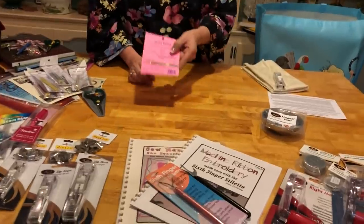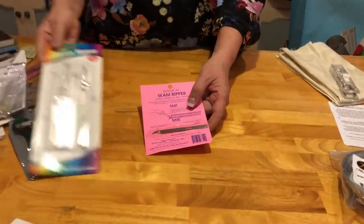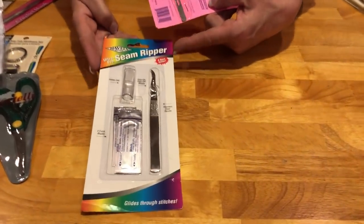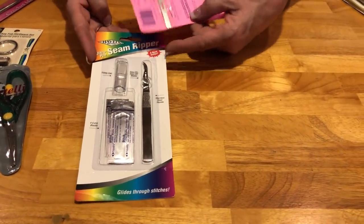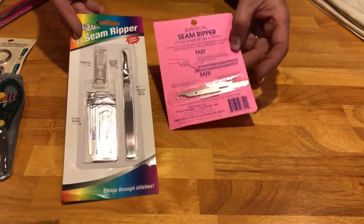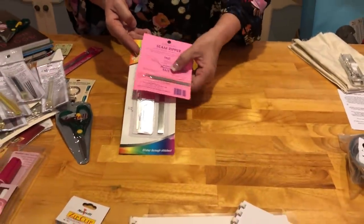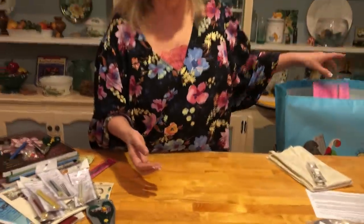My surgical seam ripper — love, love, love this guy. But some of you have said you're not comfortable with it because there's no guard. So I've given you Havels as well. Havels is wonderful — it's actually more expensive than mine. It has a cover and you get additional blades. Both of these are super sharp, so if you're clumsy, pass them on to someone else — but they're well worth using because they'll rip everything you need.